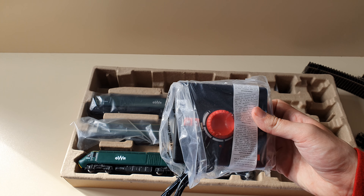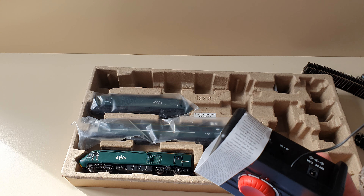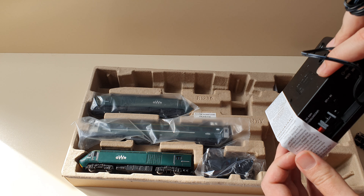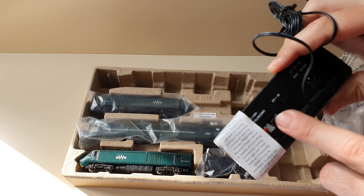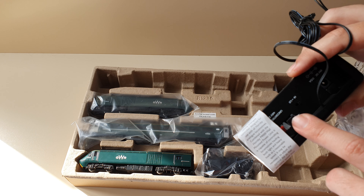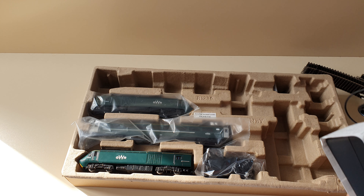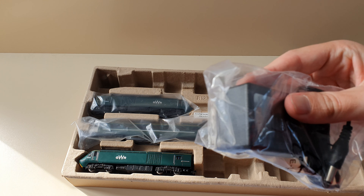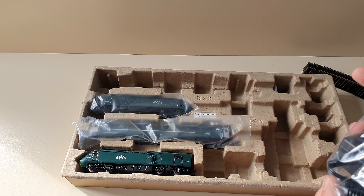You get an analog controller, which is quite nice because it provides a 14-volt DC uncontrolled power source so you can plug in lighting or anything that runs on 14 volts, or power your points — all from this controller. An additional power supply is needed. This is your UK plug — we have three pins in the UK, whereas everywhere else in the world has two.